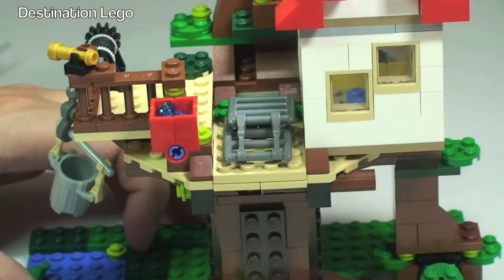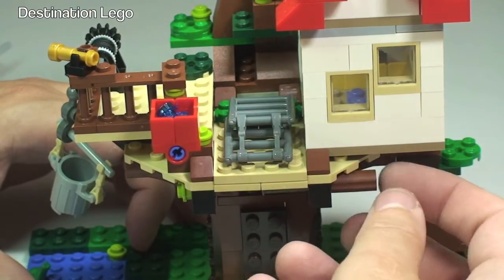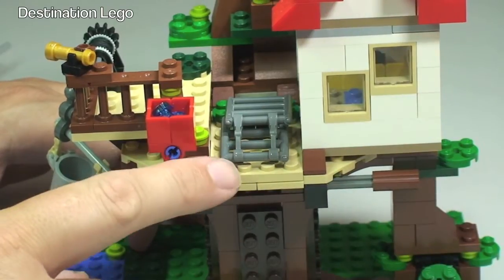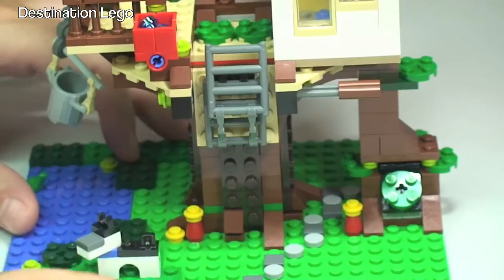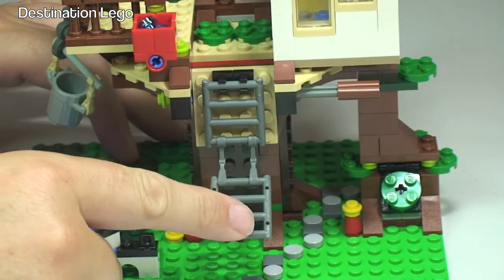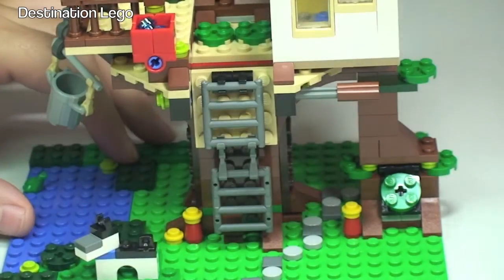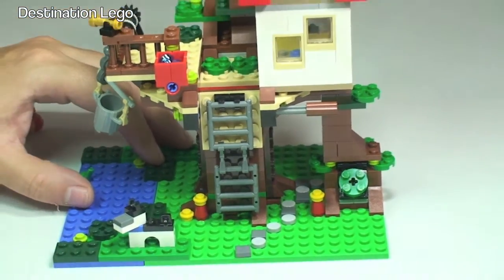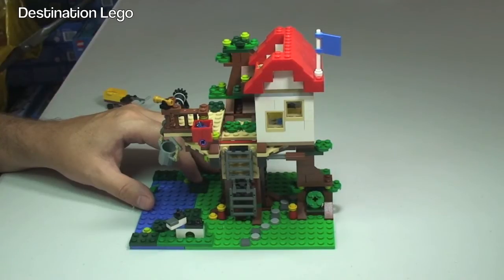First of all, here we have this little lever here which I'm touching. If we pull that — it's like a little trap door you could almost describe it as — we pull that out and this can then fall down like so. So that's obviously our ladder, and the ladder is folded up there. We pull that ladder down and now we can get access to get up into the treehouse itself.